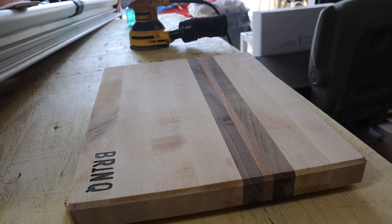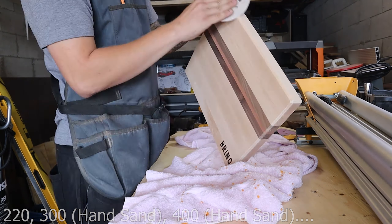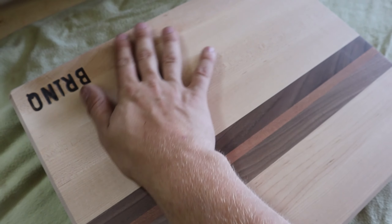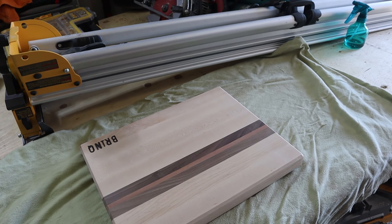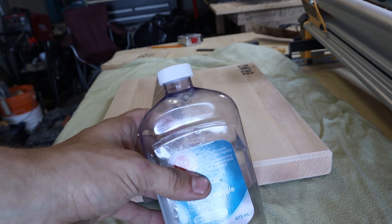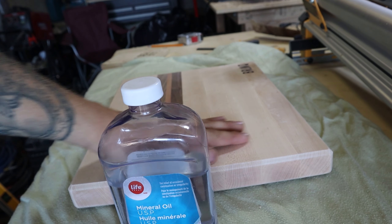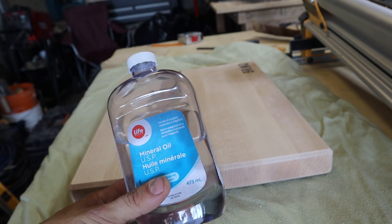I have a pretty good sanding process. I normally start with 100 and jump up to 150. Then I'm gonna spray down the board to raise the grain so that when they wash the board, the grain won't get raised and fuzzy. I'll give it a first coat with a spritz bottle, let it dry, knock down the grain with 220, then do a hand sand at 300 and then 400. I'll mark the board with pencil so I know where I've sanded — I do that for every single sandpaper.